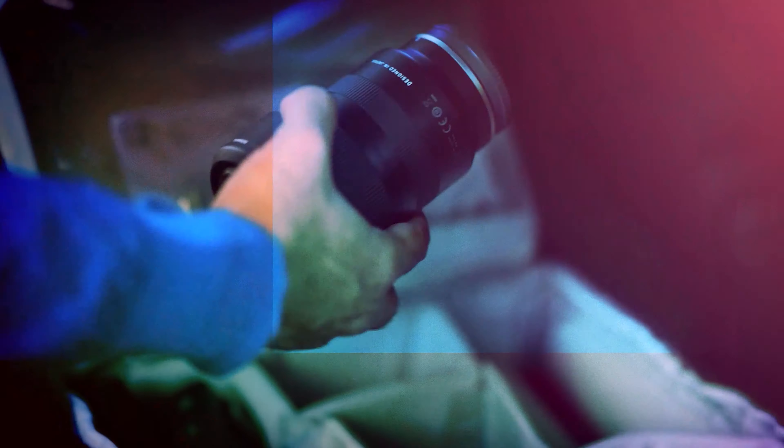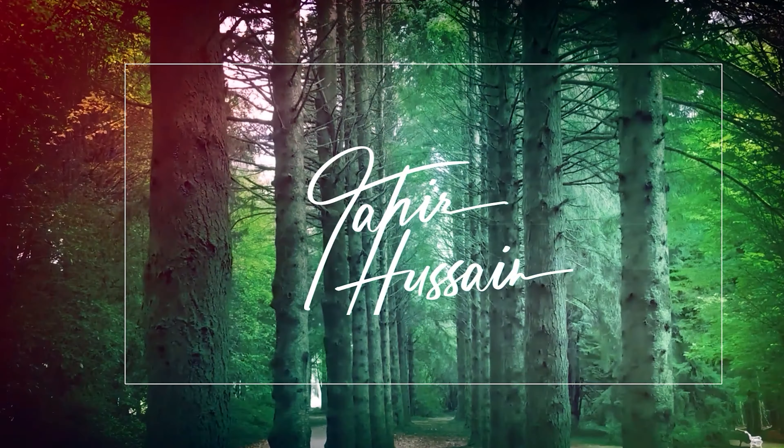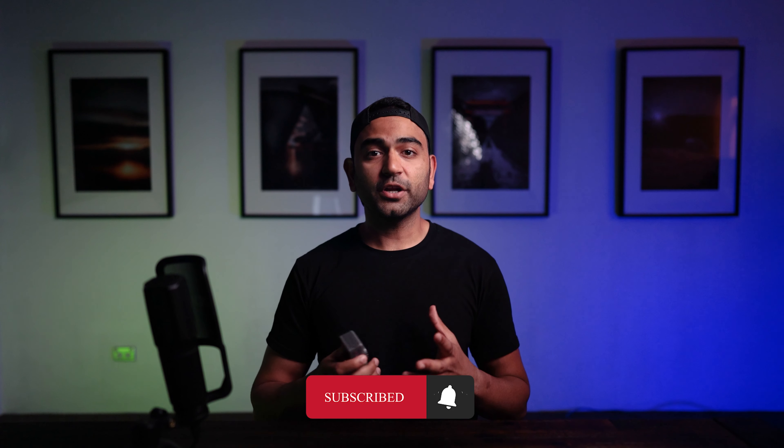Hey guys, this is Tahir and welcome to this new episode. Let's get directly to the topic: DJI's Osmo Action — is it really worth it to purchase in 2021? Let's find out. It's been a while since the Osmo Action has been released. In the past few weeks I have used this extensively and thought it's time to do a full review. First, let's talk about the specs of DJI's Osmo Action.